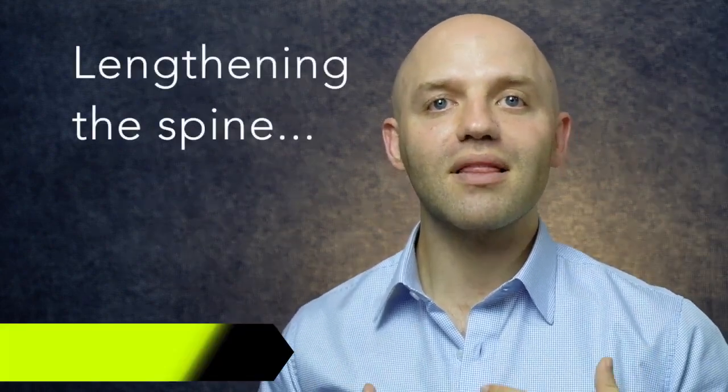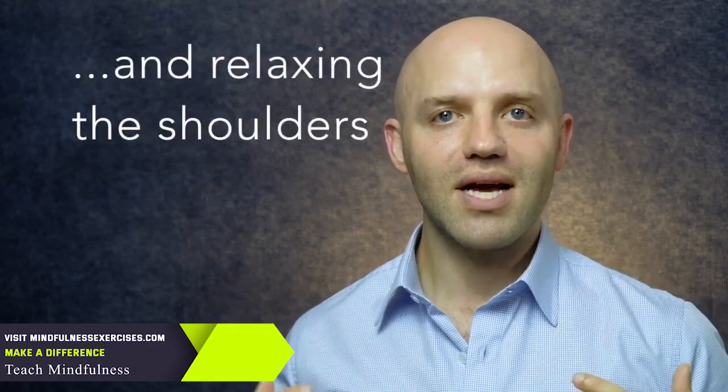I'll invite you to go ahead and find a comfortable place to sit. This can be sitting in a chair or on a couch or on a cushion on the ground, anywhere that feels comfortable. Aligning the spine, so lengthening the spine and then relaxing the shoulders.